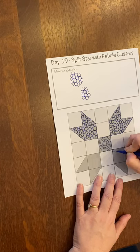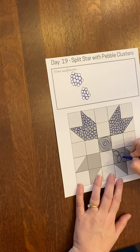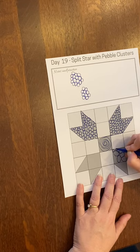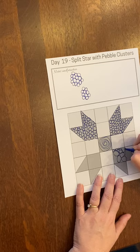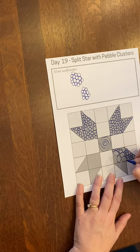Think of Stephen Covey — if you remember those seven habits and the story of filling the important things in your calendar first, because those are the big rocks, and then you can fill in with little pebbles around it, and then the sand goes in and fills up the gaps. So you can experiment with some different size pebbles in your design.